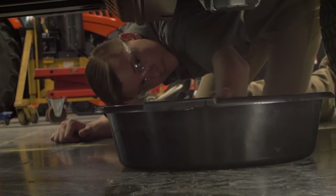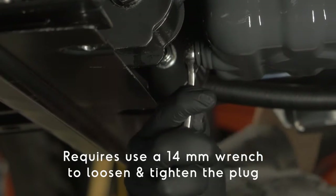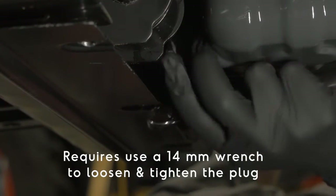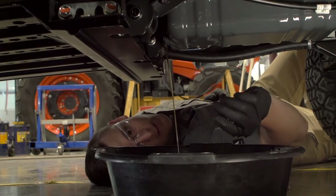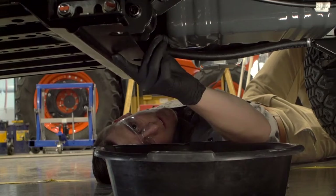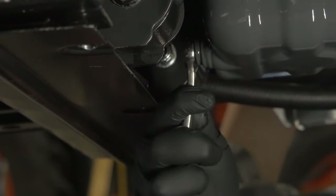Place a drain pan below the oil drain and then remove the drain plug. Turn the plug counterclockwise with the correct size wrench to remove. Once the oil has been completely drained, reinstall the drain plug and tighten properly. Be careful not to over-tighten.